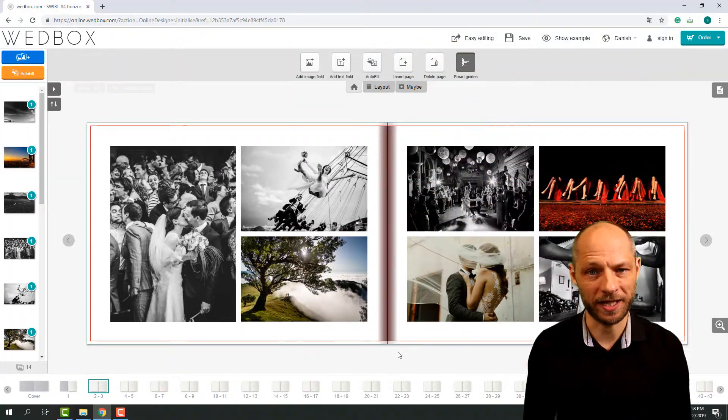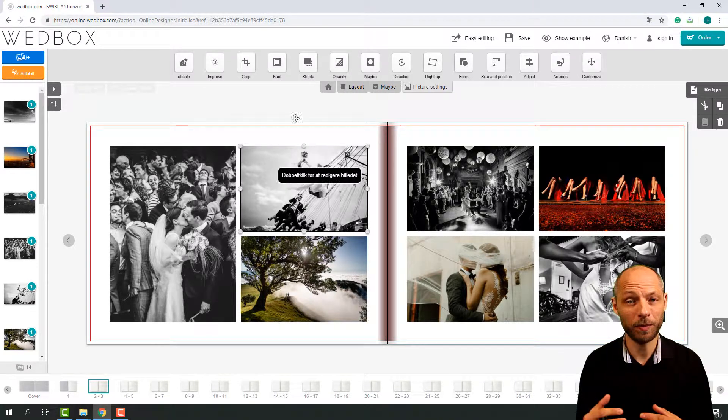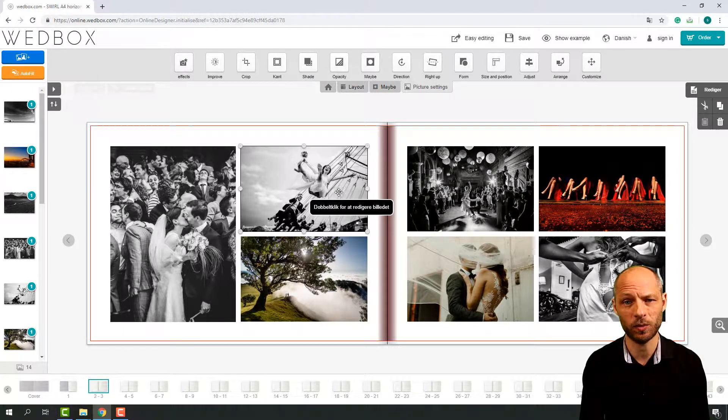Get to know your photobook editor. There are many different kinds of photobook editors out there, but they pretty much have all the same features. So spend some time getting to know the photobook editor, and you'll be able to do amazing things with your photobook.